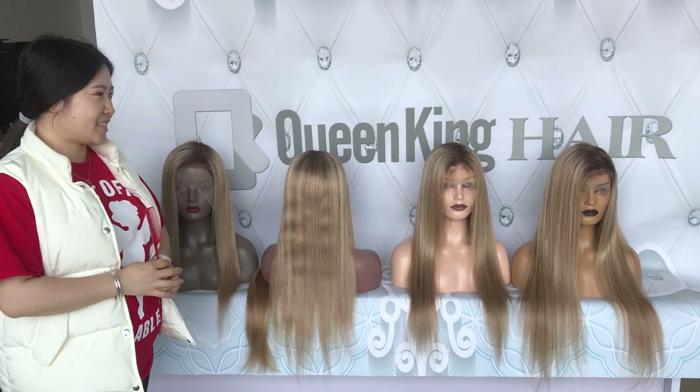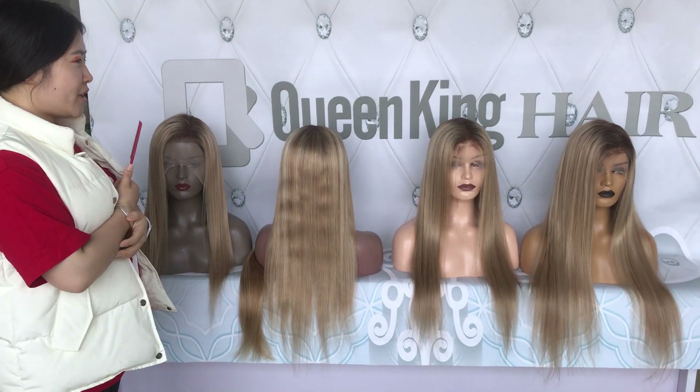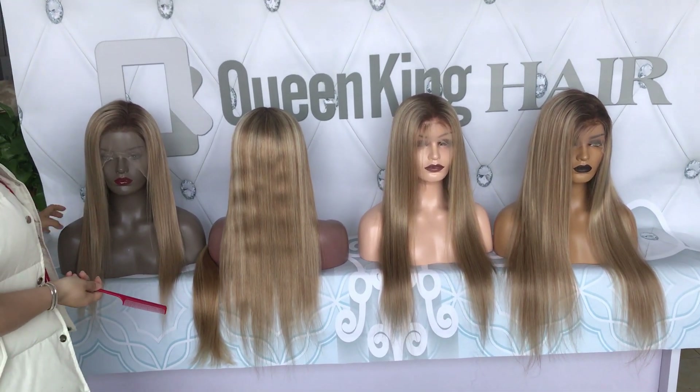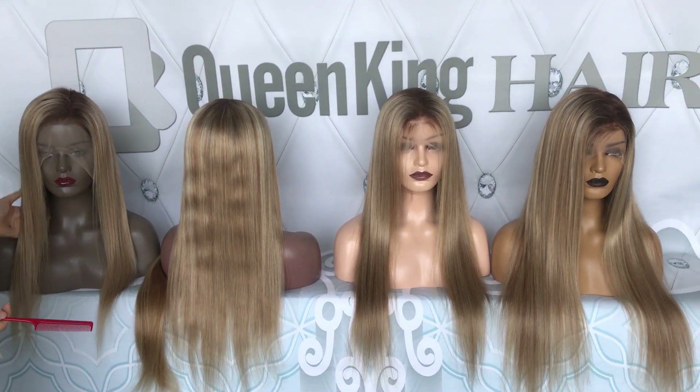Hello, this is Kun Kun here. Today our fall is with landing color, just been restocked, so I want to show you every length.